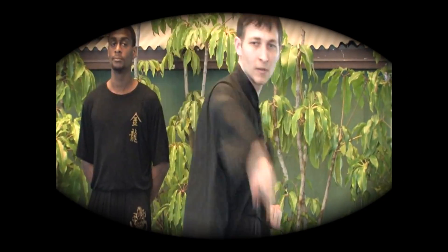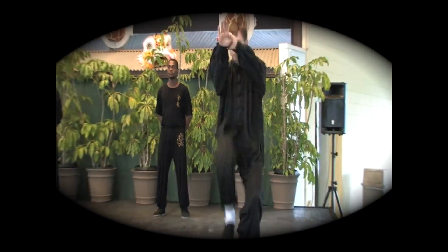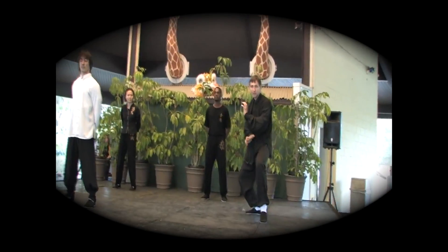Now you're going to see five basic elements of Kung Fu. These are those elements of strength, speed, and many other elements. So enjoy those five ancient elements of Kung Fu.